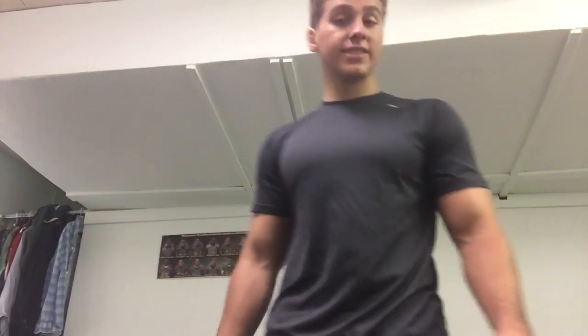Alright ladies and gentlemen, today's video is about doing the vacuum pose. Now this is a pose many can't do. It's hard if you're not skilled with breathing — you have to practice on your breathing.